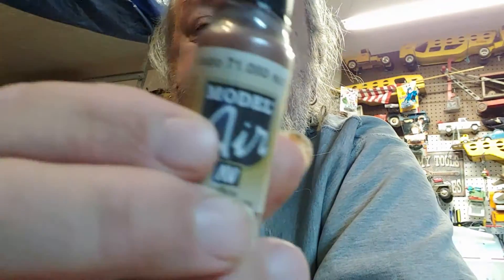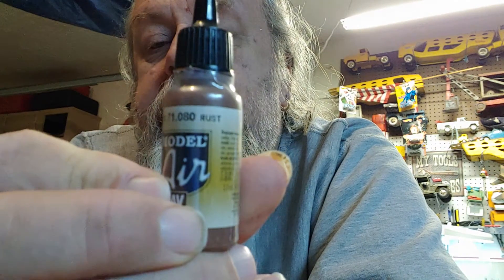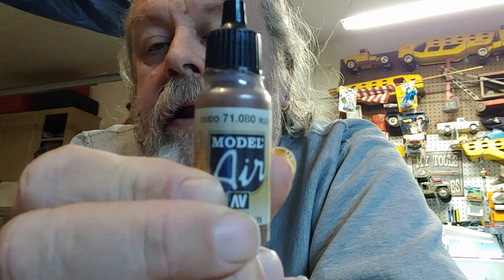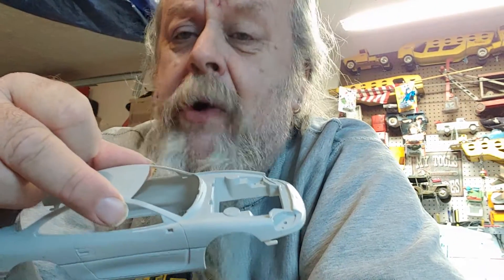The metal body is a different story — that one's going to be rusted. There are a couple different techniques and I'm going to do them all on this one. First, you paint the car with rust color. This paint right here — if I can get the phone to focus, you can see the color is rust. It's got number 71-080, and when it dries it looks like old rust. So I'm going to paint most of the car with rust first.